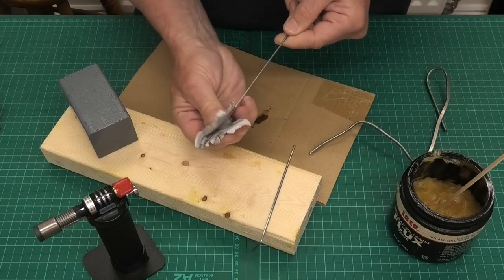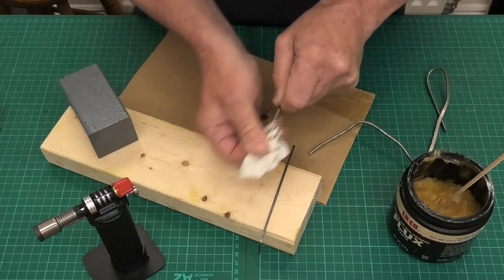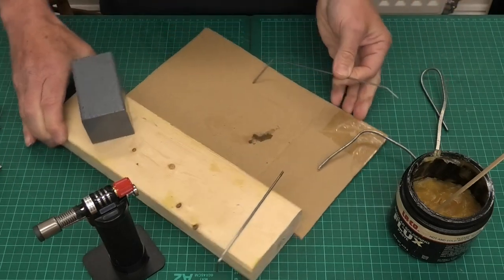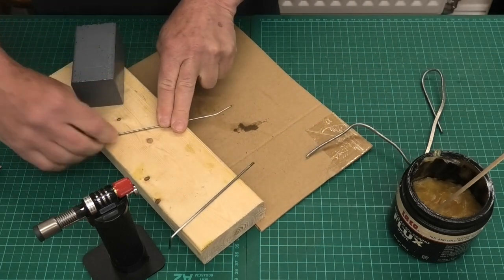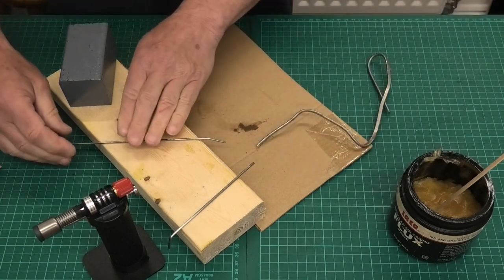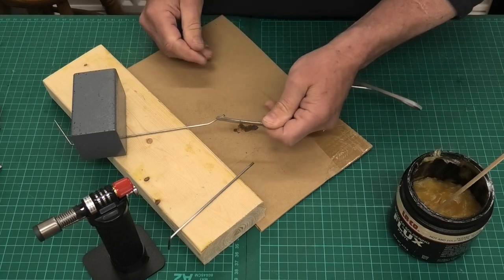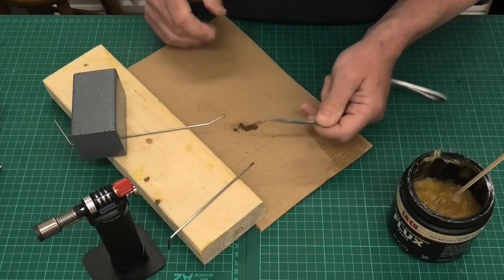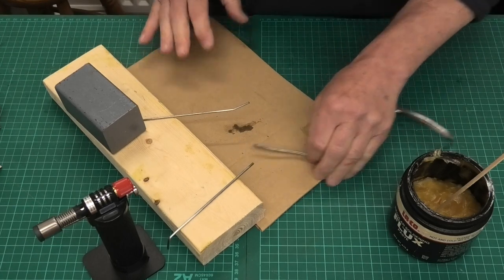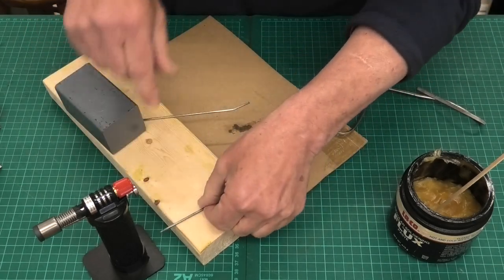The bit we're going to solder onto there we'll give a good clean as well. Now another key to good soldering is having the item held nice and secure — whether it's landing gear or electrical wire. There's nothing worse than trying to solder something that's moving about. It's just so frustrating and you usually end up with a terrible job. So we just want to make sure that once we've got it heated up we can put the solder on it without it sliding around. I'm just going to weight that down.